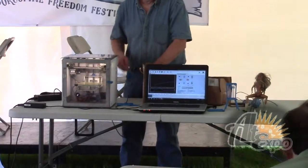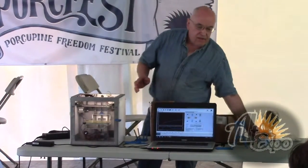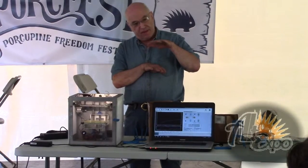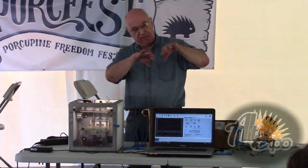Why are the covers necessary? If you make a thick part, it cools on the bottom while the top is still hot, so it starts to warp and then separates from the platform.